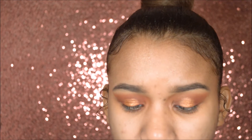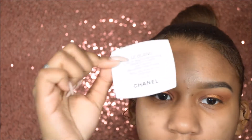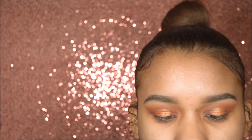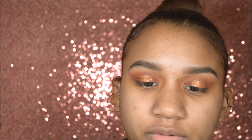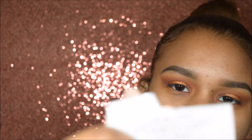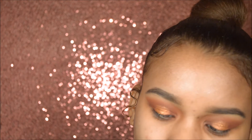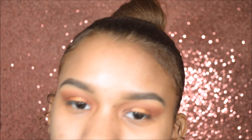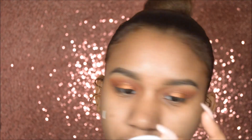So I already primed my face with the Hourglass Veil Primer. Now I'm going to test out this Chanel sample that I got the other day — it's like a brightening makeup base. I'm just going to try to open this, it smells really good. Squeezing it out, I'll take a little bit and apply it to my cheeks.